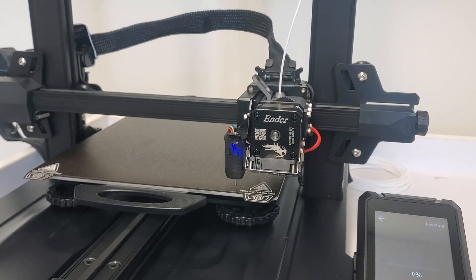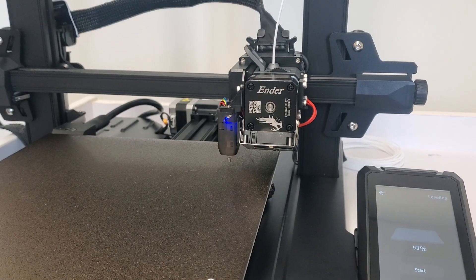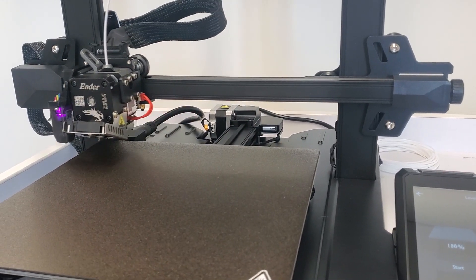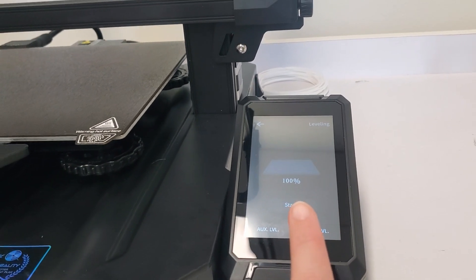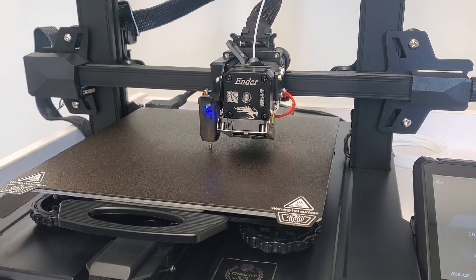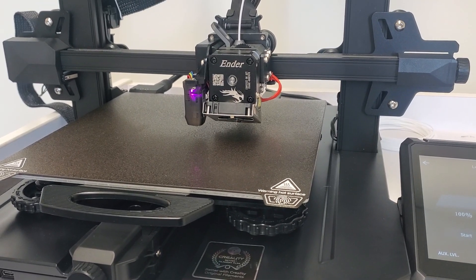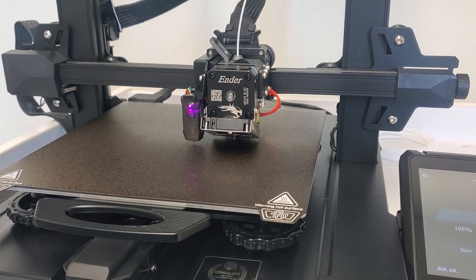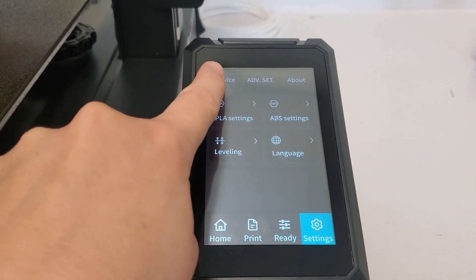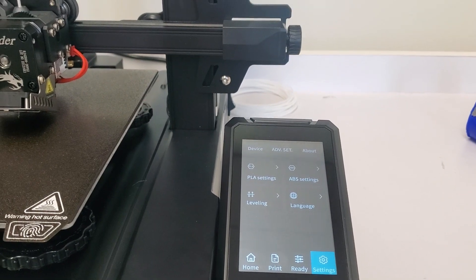It's going to go to approximately 12 different points on the print bed and level them all out. Once the bed is done leveling, you'll see it says 100 percent. It will then move the bed and nozzle back to center and finish up. Hit the back button twice to return to your settings screen — you're ready to go with a level bed. Now just check for filament and you can begin printing.